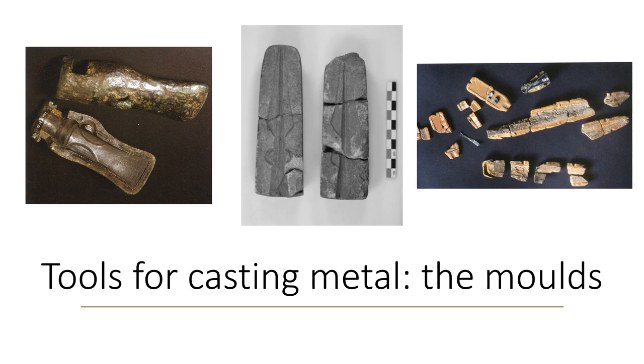Casting metal consists of pouring the molten metal — around 1100 degrees for bronze — into a mould bearing the imprint of the desired object, as you can see in the three pictures on the screen. As it cools, the metal will solidify and retain the shape of the imprint. On the screen you can see a mould for socket axes, spearheads, and swords. This technique produces massive objects.